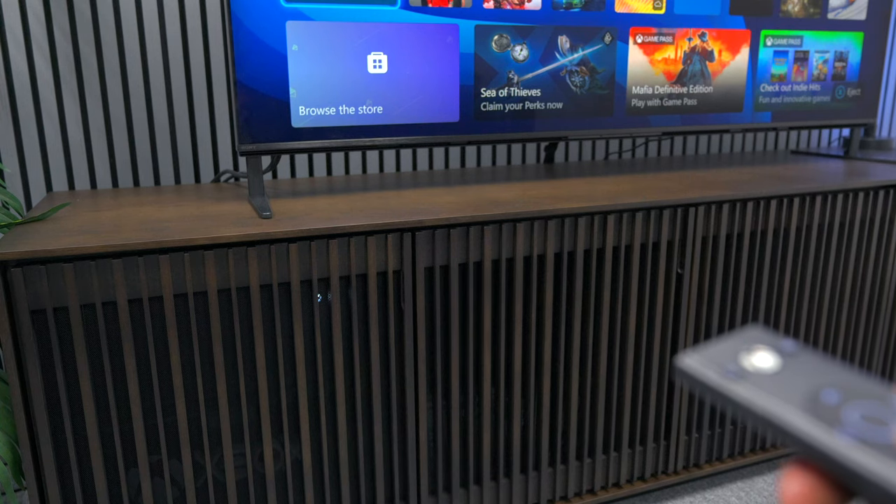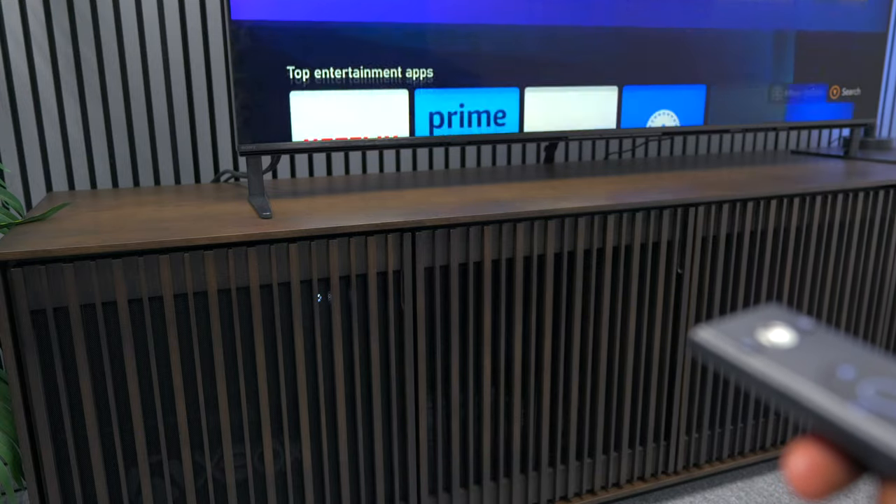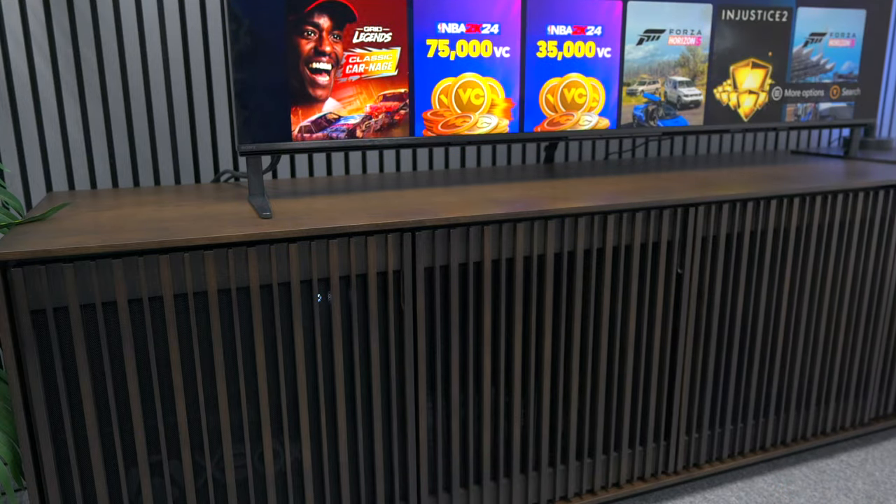As we all know, most remote controls use Bluetooth and don't need to be in the line of sight. But what about an IR sensor? This remote control for the Xbox is not Bluetooth, and I was able to control it just fine thanks to the grill built in behind the panels.